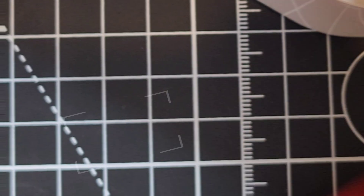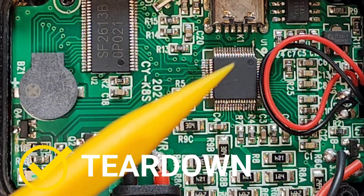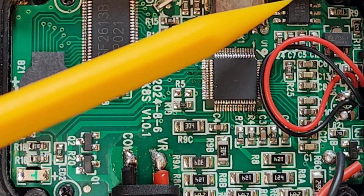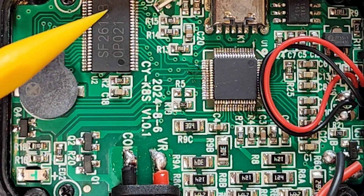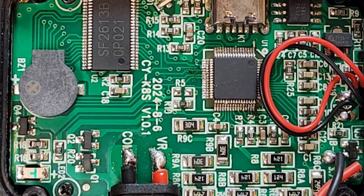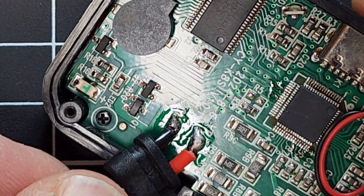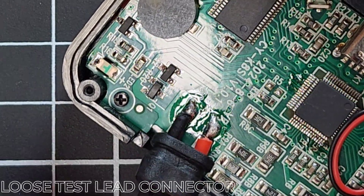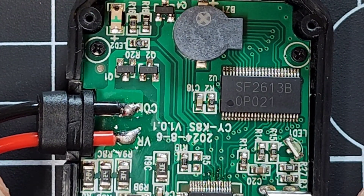Let's take a look on the inside — man, it is a small PCB. A lot of flux going on, a little on the messy side. The main IC is etched out so we don't know what it is. There's the USB-C charging port, and that's the EEPROM over there. There's a chip marked SF2613B — couldn't find any info or datasheet on it. And look at this — not good — this is a brand new watch and that component is way loose. That's going to come off in no time. Disappointing to say the least.